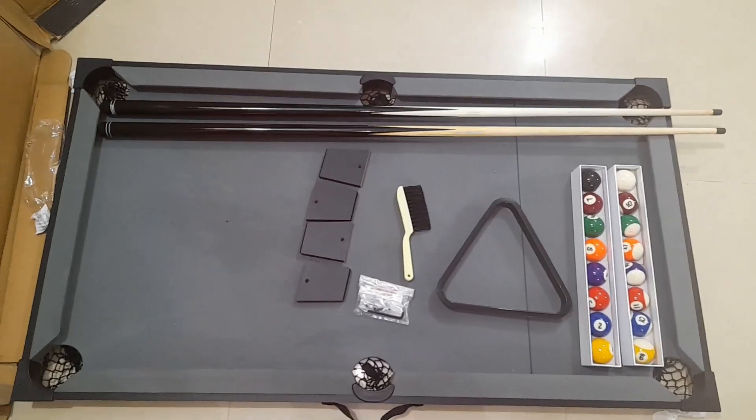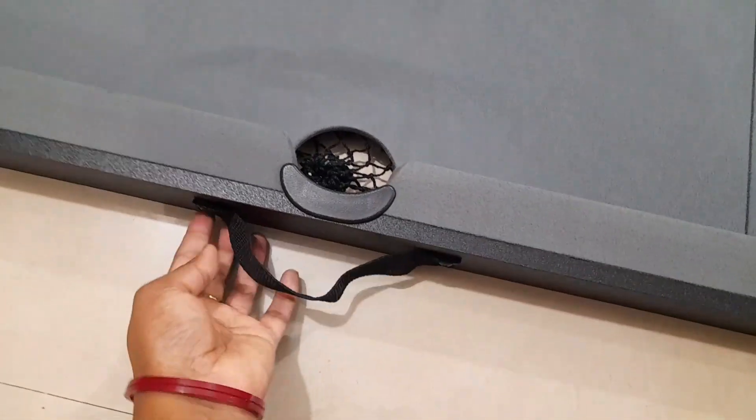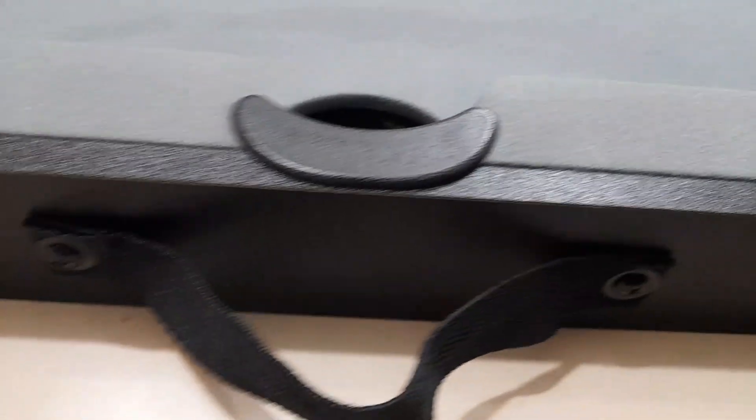These are the screws. On the two sides, you have a grip, so if you need to carry the table, you can easily carry it.